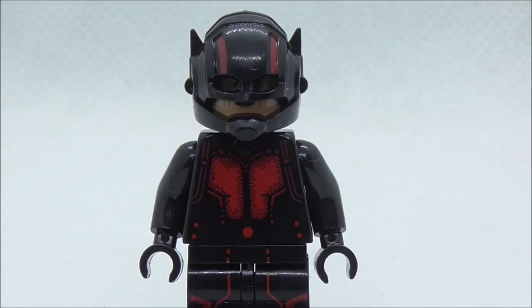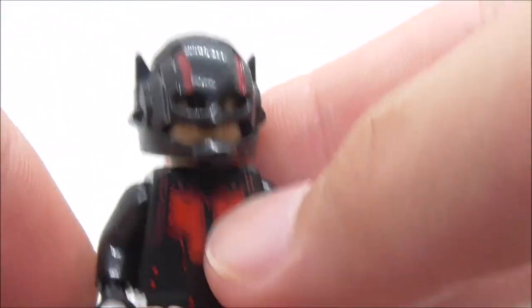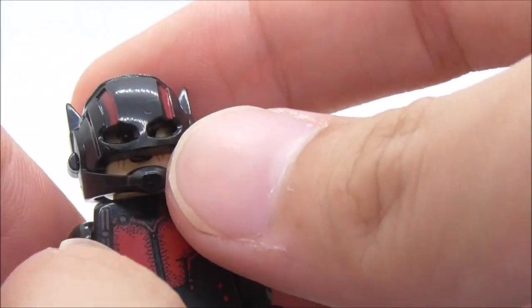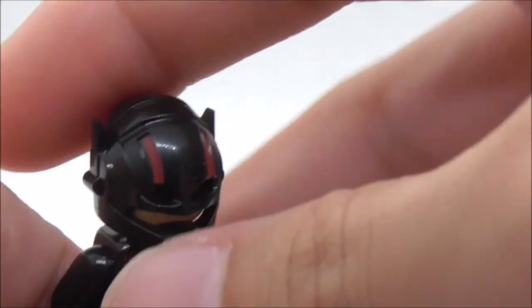That's pretty much it for the instructions. This is the figure itself right here, so let's start with the helmet piece. The helmet piece here is very accurate to the original LEGO helmet piece. It's just that it doesn't have the visor piece — I'm not sure why, but they just don't have it, which does suck.